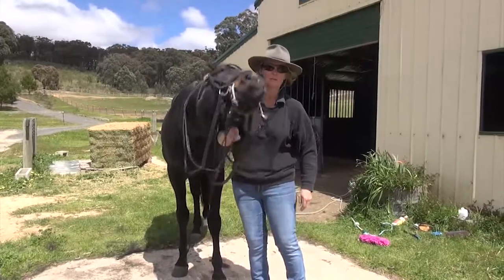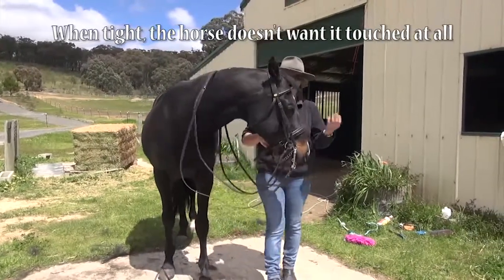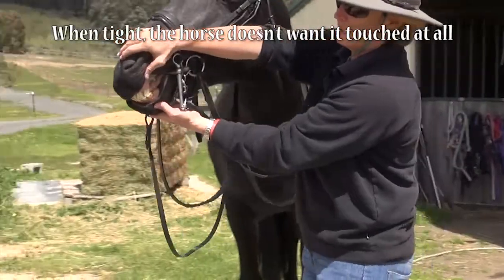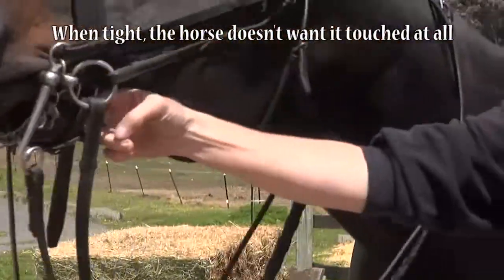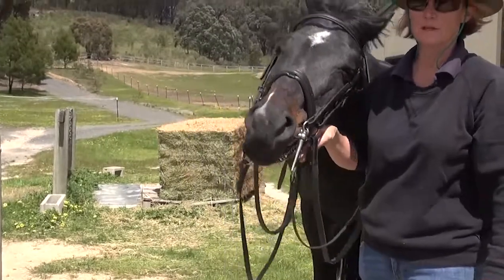But I can still, no trouble at all, get fingers inside. So the horse can't — let's have a look at his teeth. His teeth are now together, so he can't open his mouth at all, and I can still get two fingers happily, easily, in the side.